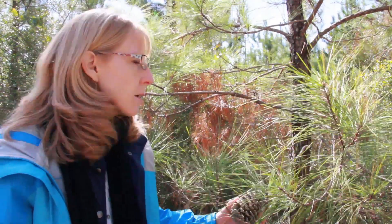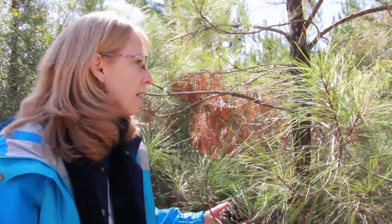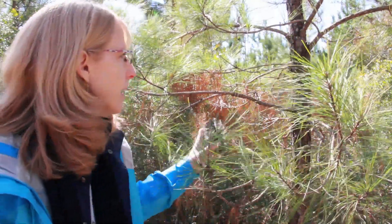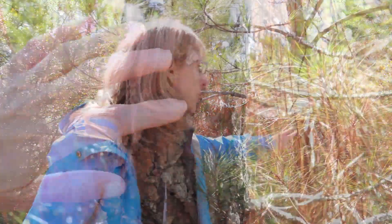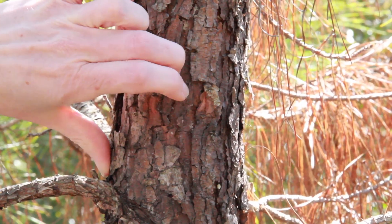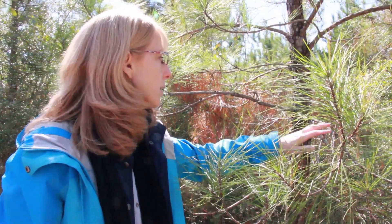One other thing to think about when identifying loblolly is the bark. The bark on loblolly is not as thick as that on some of the other southern pines. When it's younger it can be a little bit flaky, but the bark layer on loblolly is very thin. This comes from the fact that it evolved without fire for the most part and is not a very fire tolerant species, especially when it's younger.